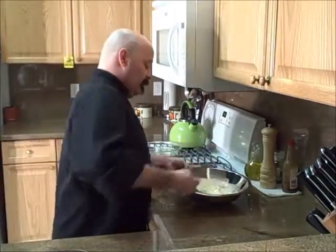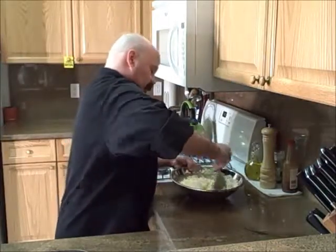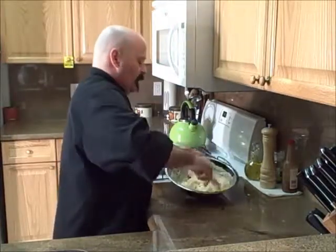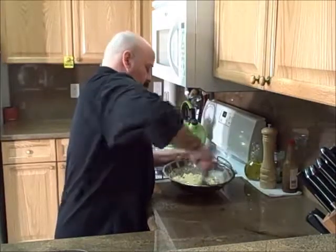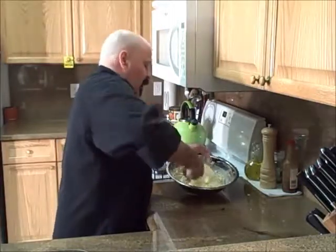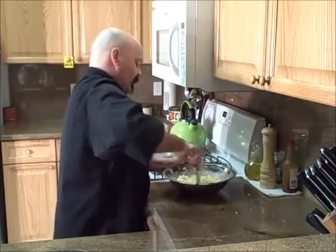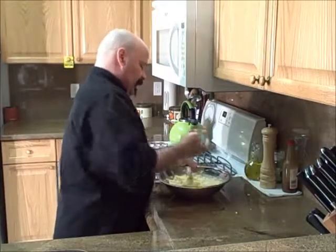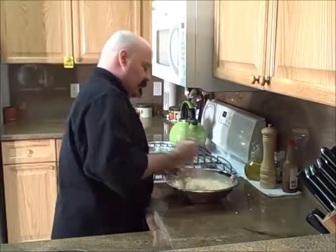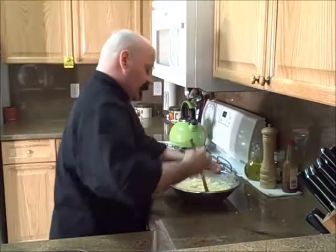Now we mix everything together — fold it over in what I call a scullery wench style of mixing. Flap it over, get it all to mix, fold it in, scrape those sides, get those eggs up in there. We don't want to break up all the cheese. Mix this really well. We have our basic ingredients all mixed up.